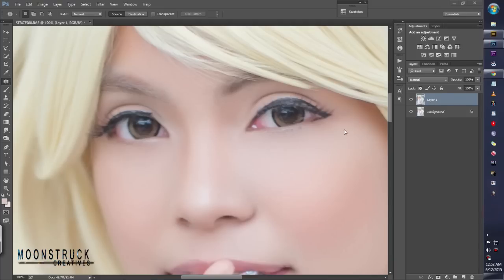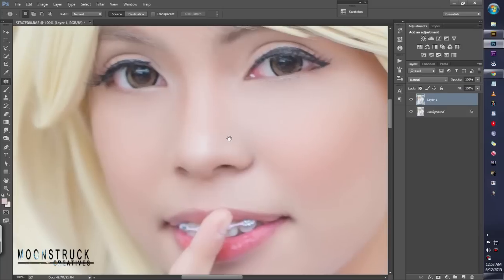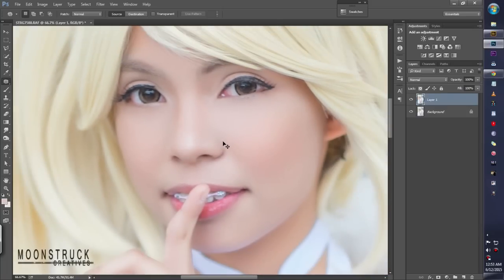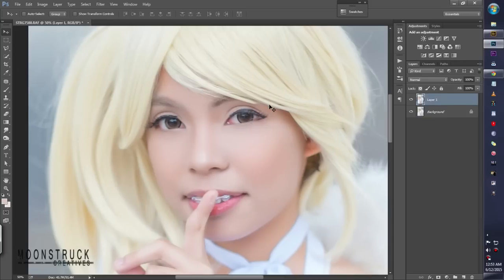Once it's done, as you can see it's very very smooth. Don't worry about it — we will fix it, because we have to make sure there's always detail in the photo. We'll fix that in a while. Make a layer mask on this layer.